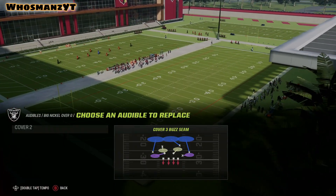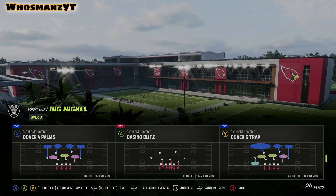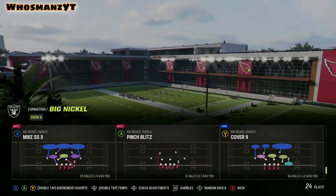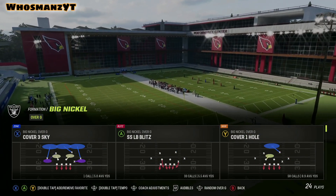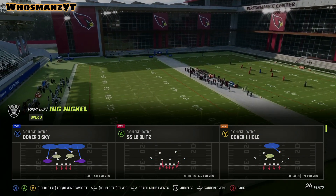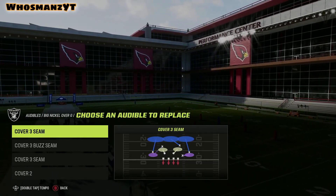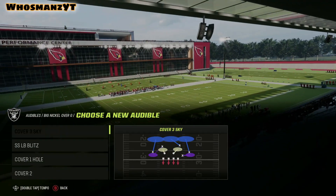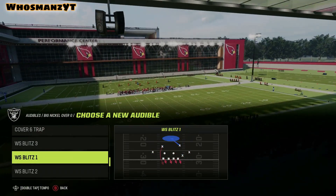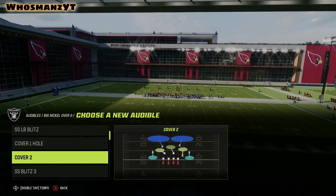We've gone over a good amount of things. Next, I'm going to go over blitzes, and after the blitzes I'll go over offense. The blitzes are more about tendencies, down and distance, and the coverage you're using over top to benefit yourself.